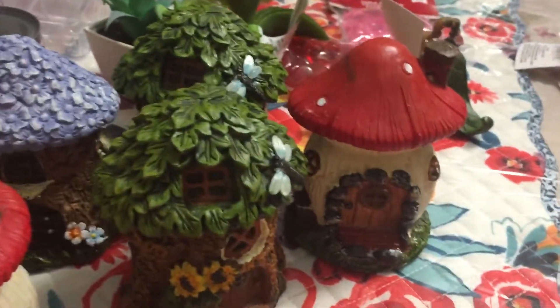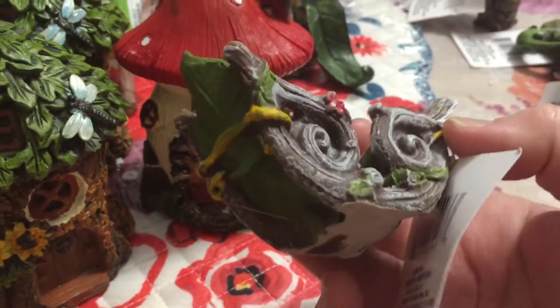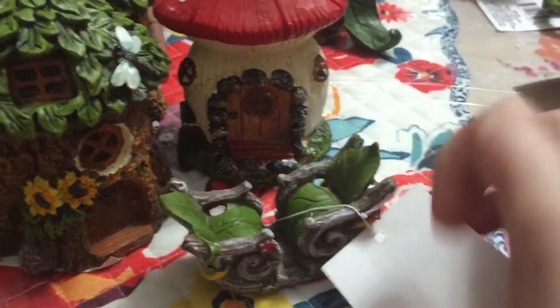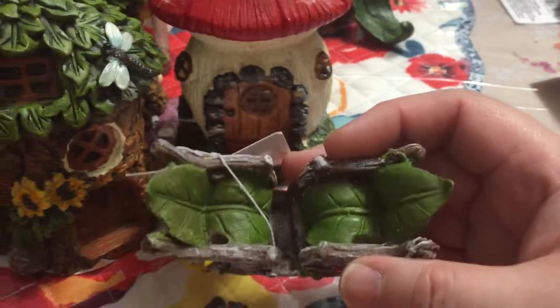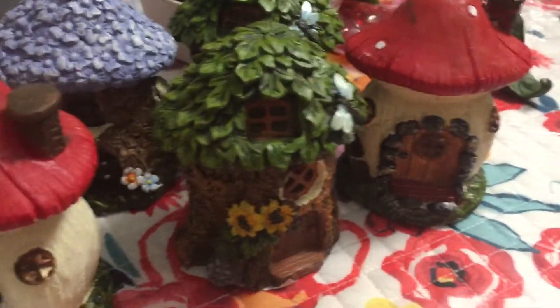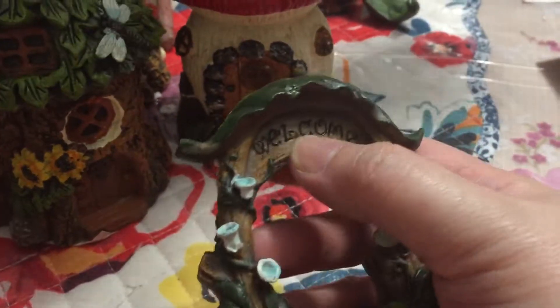And then this mushroom house — very cute mushroom house — so I got two of those. And then I got two of these, I don't know what this one is called, it's like a seesaw or a bench — you know those seesaws we use in the playground. I got two of those.